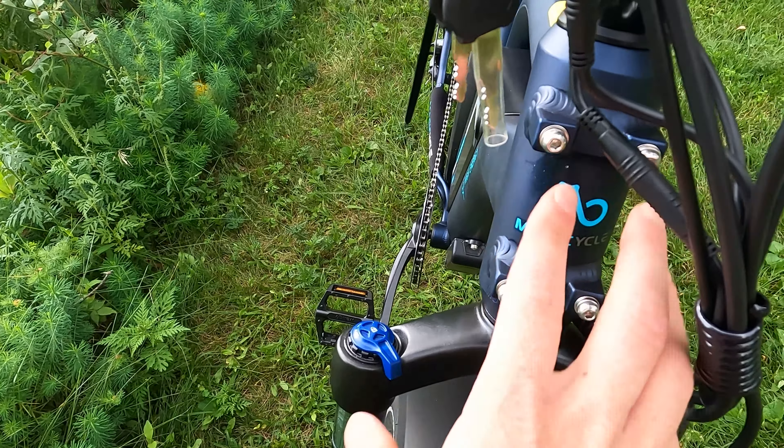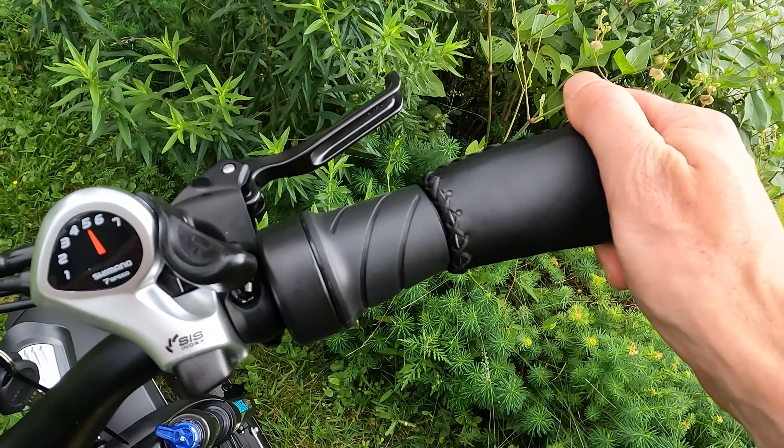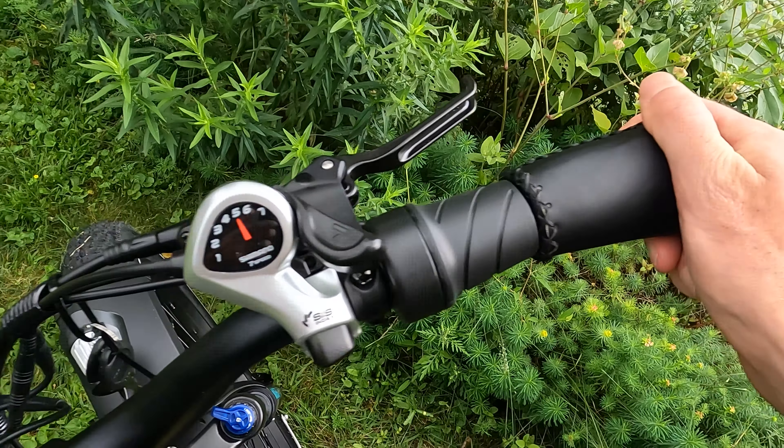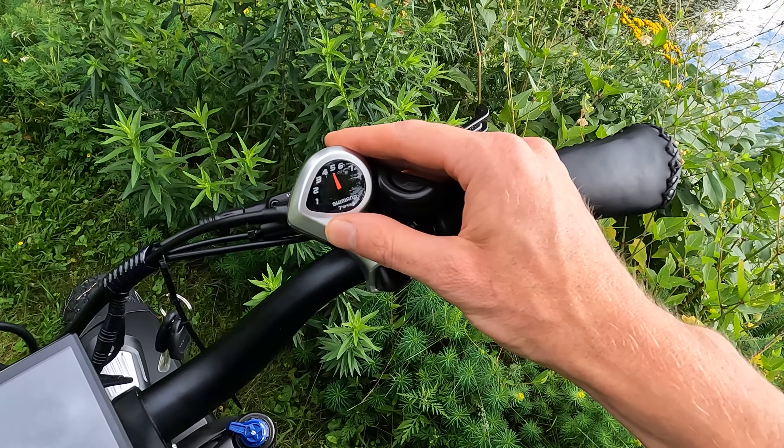On the cockpit, we have faux leather grips — if you want something locking you can upgrade to Ergon grips. On the right side we have a right-hand twist grip throttle, and of course the Tektro hydraulic levers, which feel really great. On the left side they include a bell. For shifting, we have a Shimano SIS Index 7-speed shifter — an entry-level component, but so many e-bike brands use this and in my opinion it functions just fine.